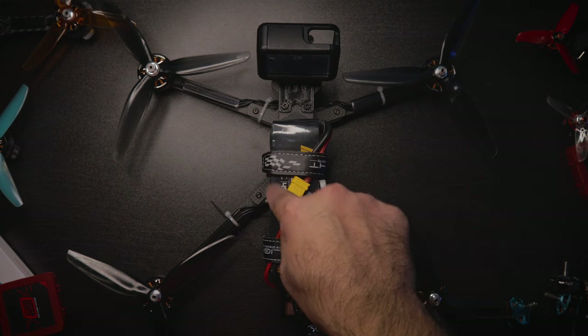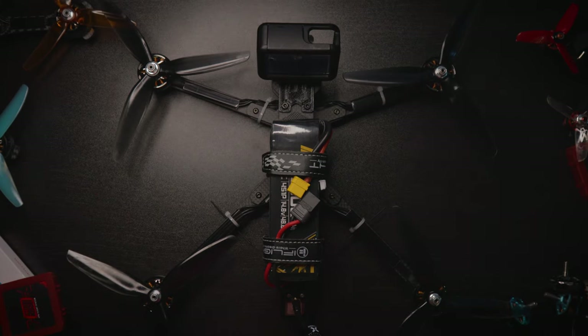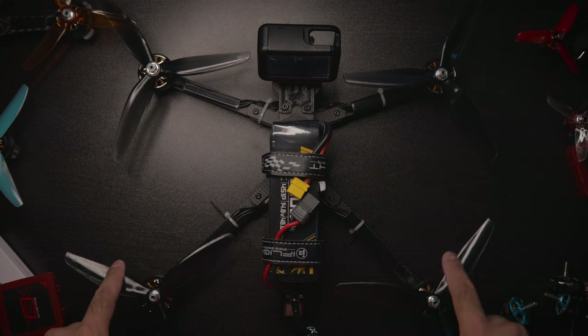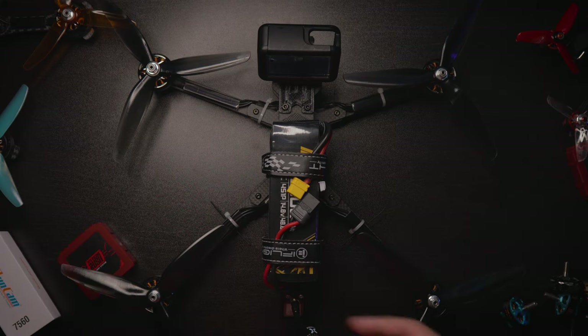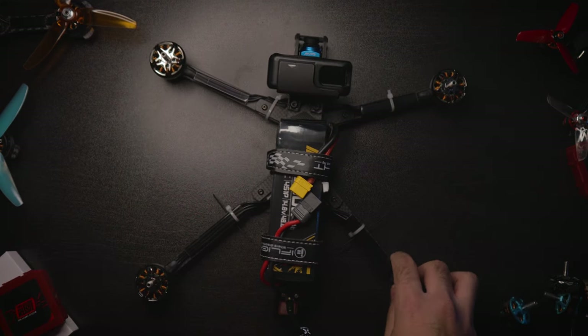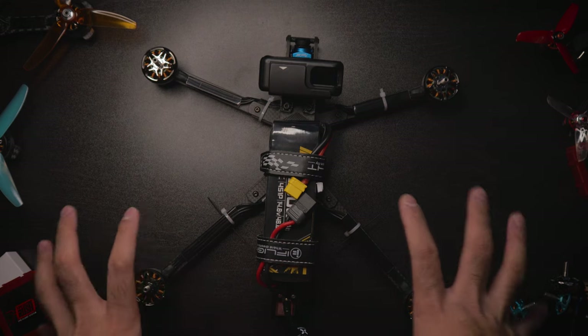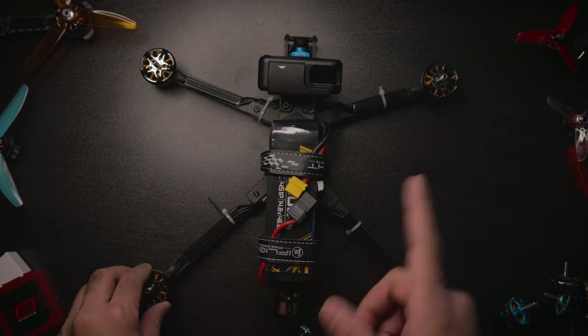This is my seven-inch cinematic cruising drone, and it is huge — ginormous. I'm going to take the propellers off because these propellers are knocking stuff over. Now it's more of a bearable size without the propellers on. Let's get straight to the specs.